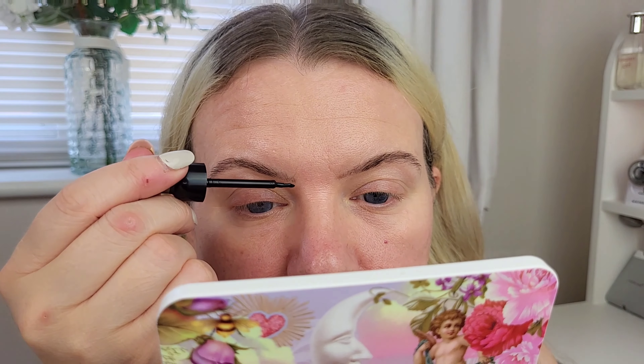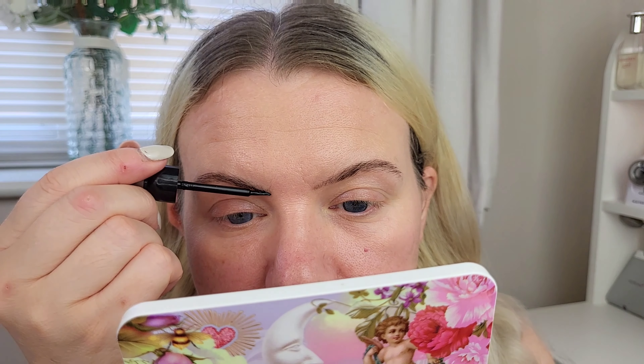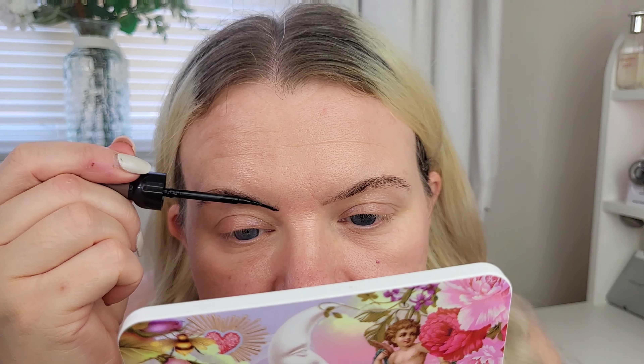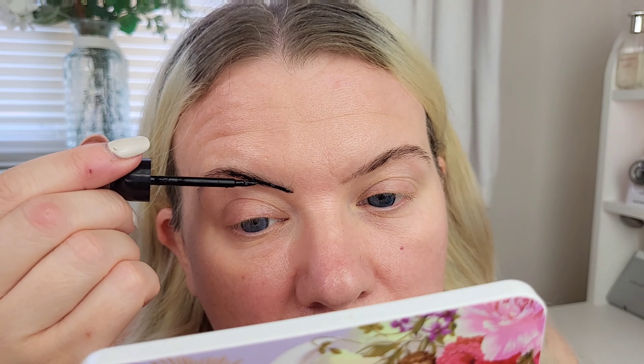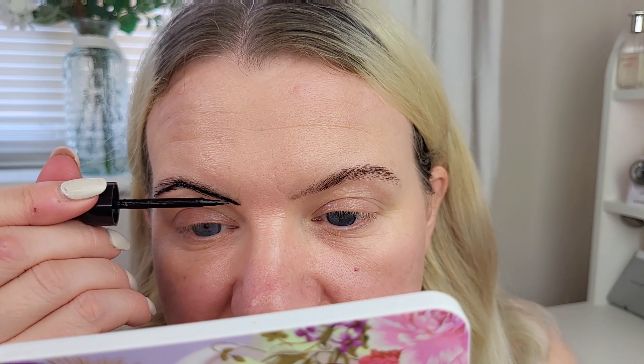You just have to be so precise with it. When I tint my brows I kind of go over them and then use a cotton bud to neaten them up. It's quite thick and sticky — I'm not sure if the other ones are like that. I did try it on the back of my hand and it seemed to work, and it was quite a nice brown shade. This is how I would do it if I was actually tinting them.